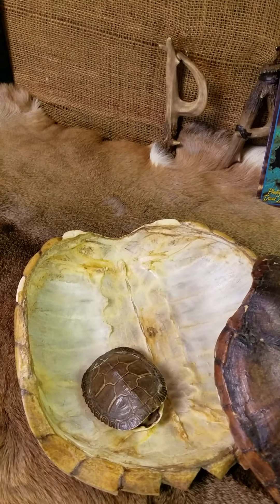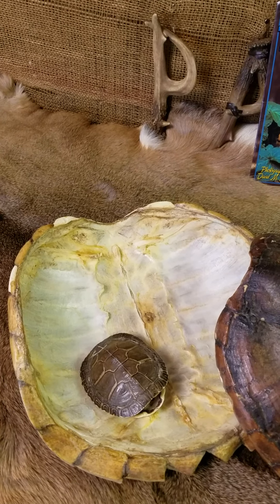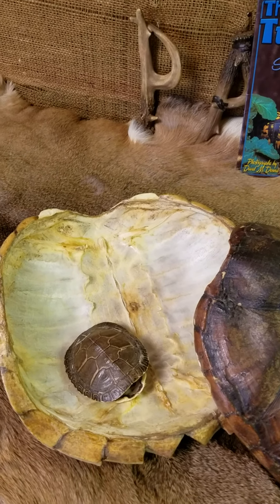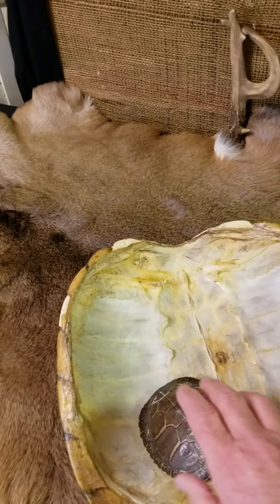The underpart of the shell, the carapace here, you will see makes up a turtle's backbone and ribs. So without the shell, the turtle is no longer alive. The underpart is also part of its shell.